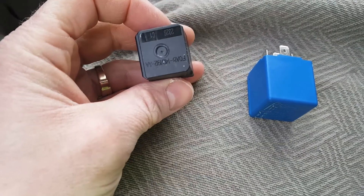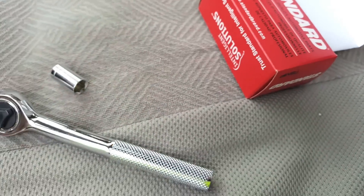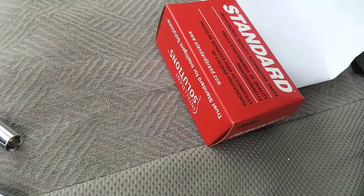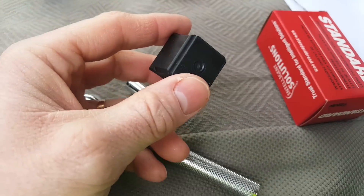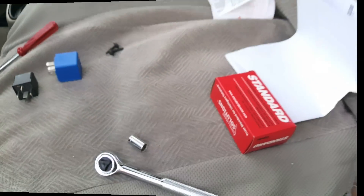So this is what we have: turn signal relay and turn signal flasher. Unfortunately, all I can get is the electronic flasher, so I'm hoping that's what the problem is. I kind of have my doubts — I don't think that's what it is, I think it's the relay — but let's hope for the best and see what we got.